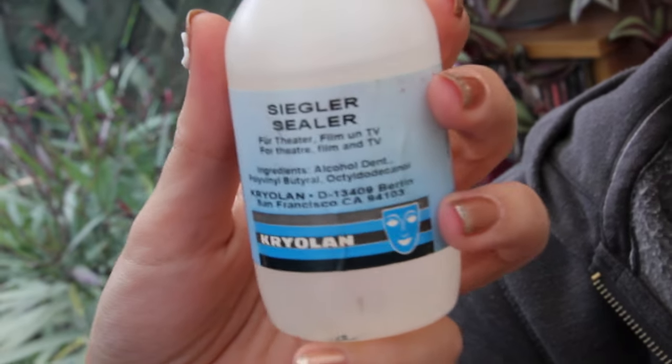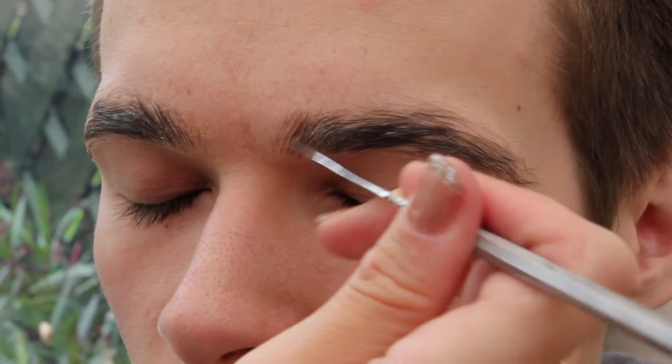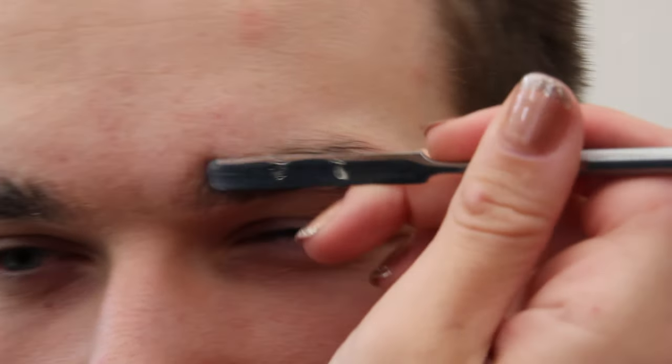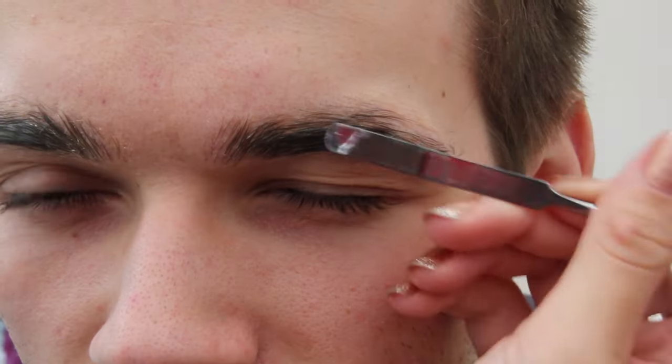Now I'm taking the Kryolan sealant to put over the top. You can also use Pritt Stick to block out brows, where you wouldn't necessarily need to use a sealant — so there are alternative ways to do this. Just smooth the sealant on with a spatula, making sure you've covered all the wax.